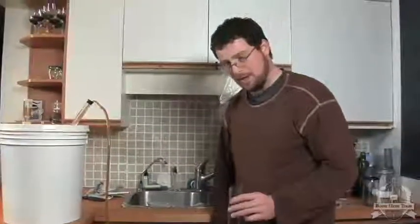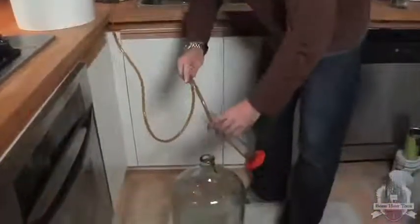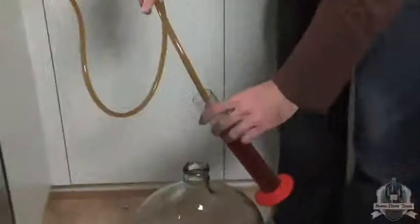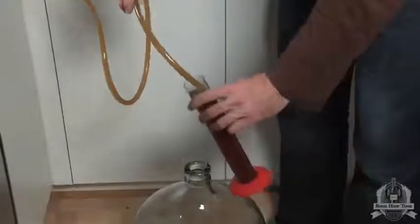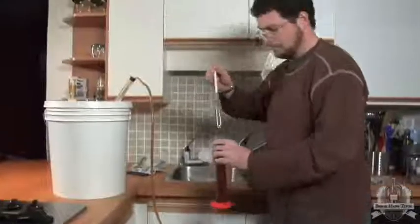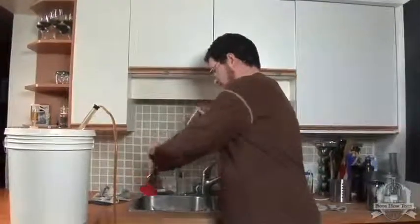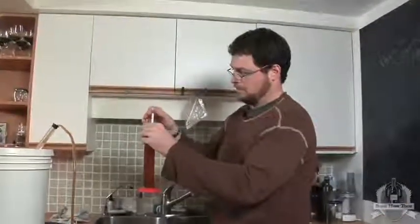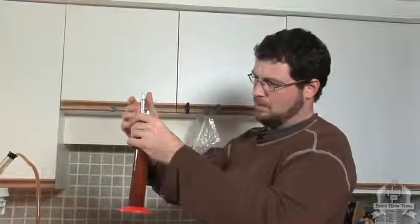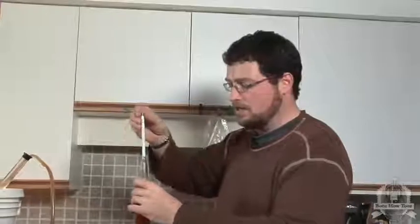At this point we'll want to grab another specific gravity reading. This will indicate to us how much fermentation has been completed. So we're at about 1.008, which indicates that most of the fermentation has been completed.